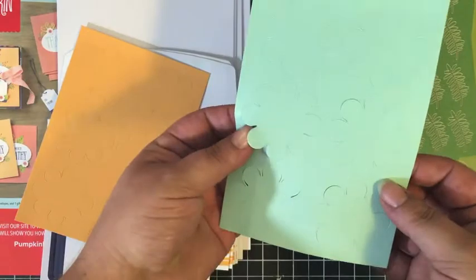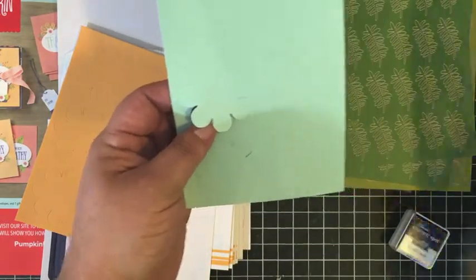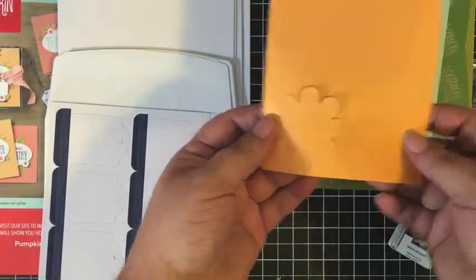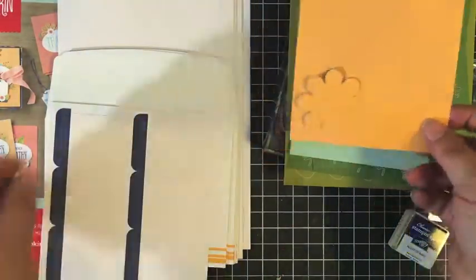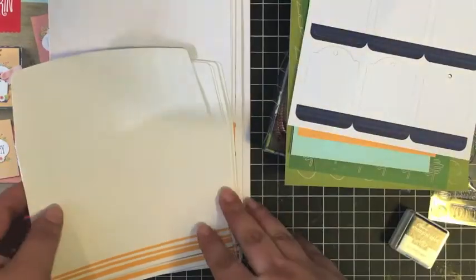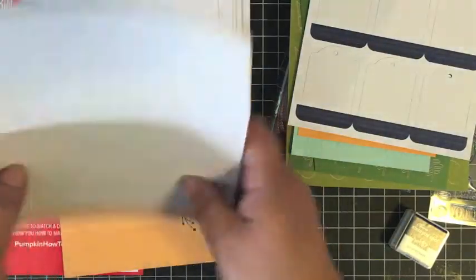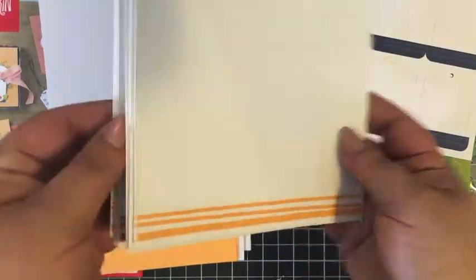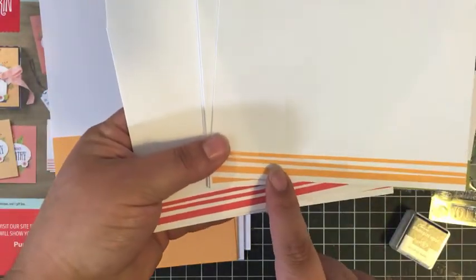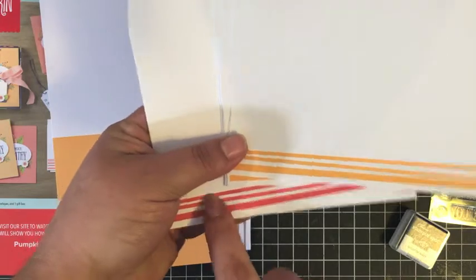We've got some die-cut flowers — those match up with the stamp — and I love it when we can stamp on die-cuts and stickers. We've got some blue ones and some peach ones. We also have a sheet of die-cut tags, which must be where the to and from stamp comes in. And then we've got eight envelopes: four with peach stripes and four with Calypso Coral stripes.